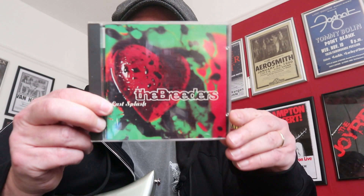Today, something a little bit different — a bit of alternative rock. I did a bit of this track on my recent Kurt Cobain Fender Jaguar review. It is from the album Last Splash by The Breeders.